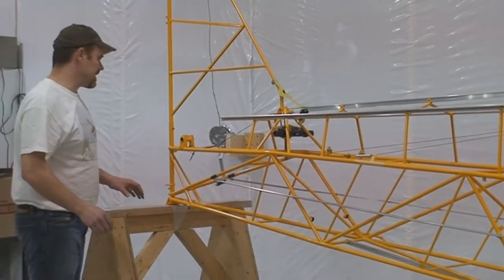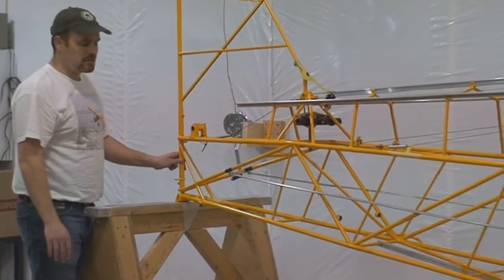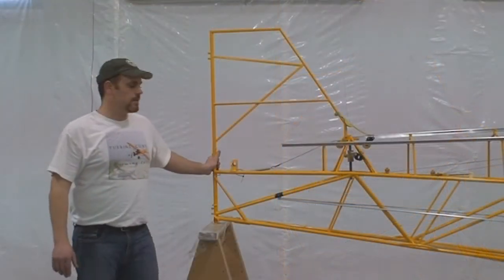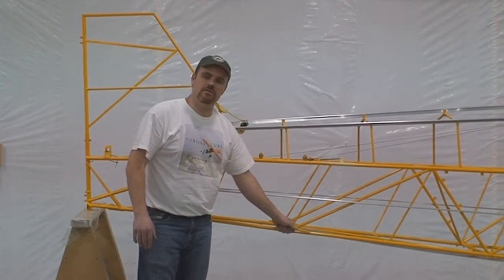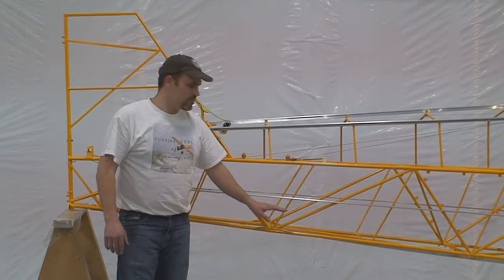When we get back into the tail section, we've beefed up this area — increased some wall thicknesses — just to make it a more resilient aircraft. Another standard item: we've welded handles on the side, which makes it much more convenient for maneuvering the aircraft on the ground, backing it into hangars, and so on.